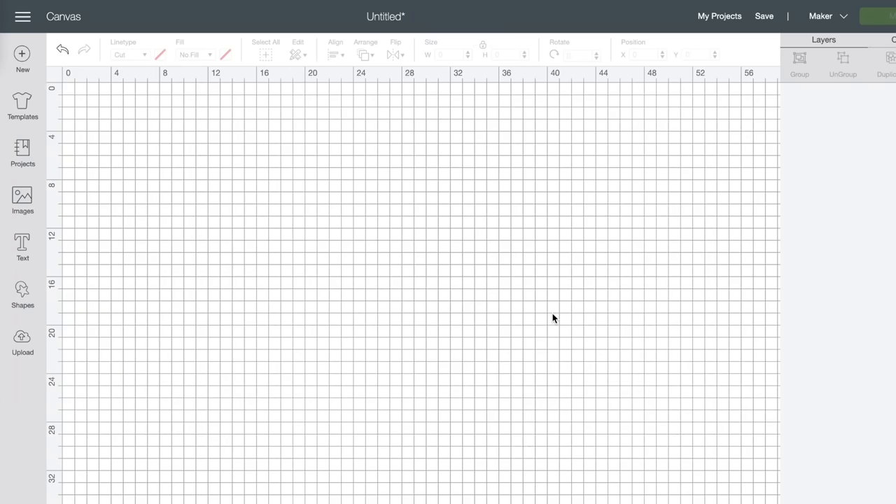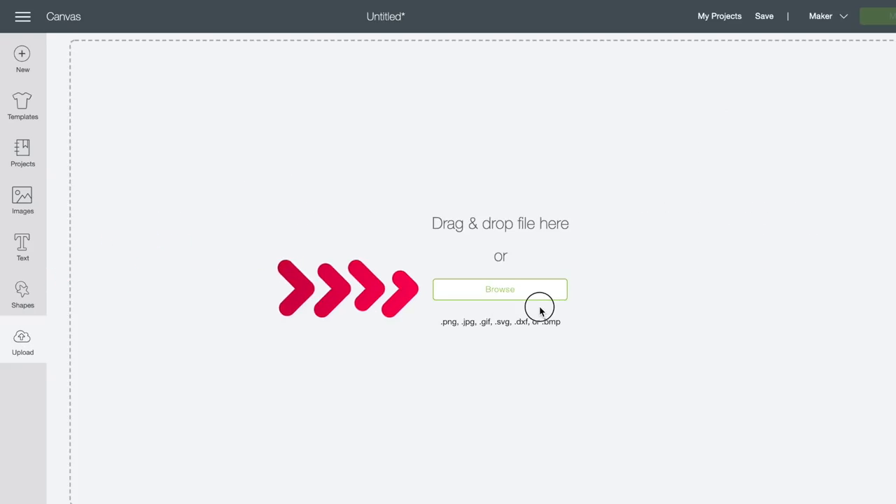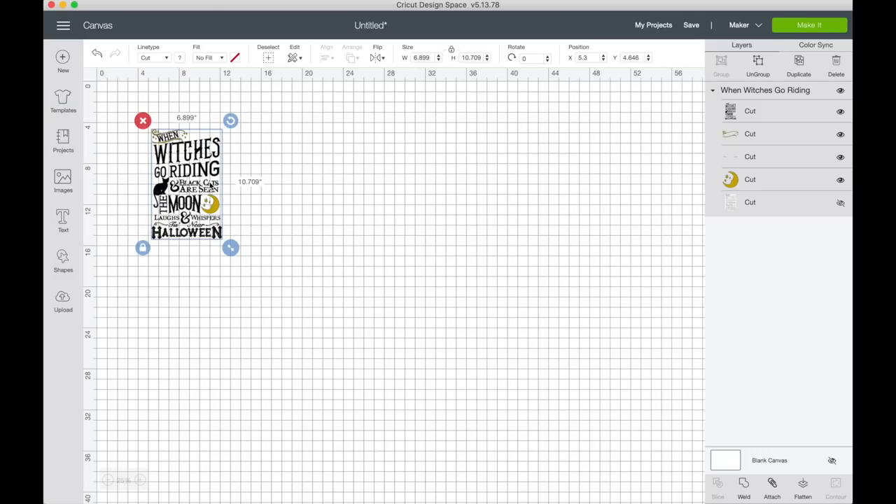Now we're on the Cricut Design Space canvas. I'm going to come over to the left-hand side and click on Upload, then Upload Image, then Browse. There is our image now on our canvas. I'm going to grab our sign and take down the measurements so I can make a super accurate template in Cricut Design Space to accurately resize our image to fit perfectly onto our sign.